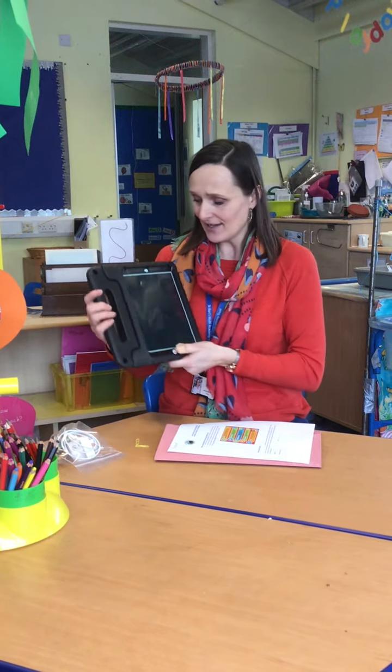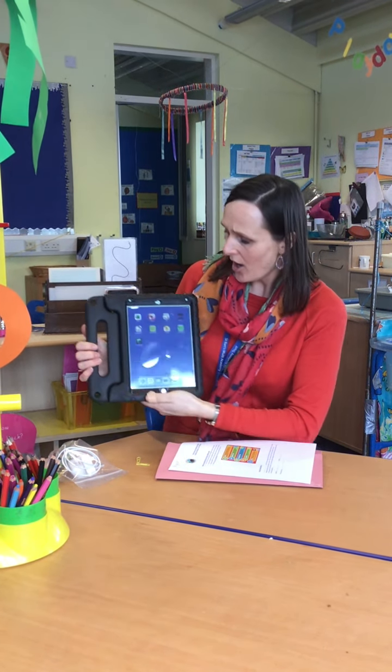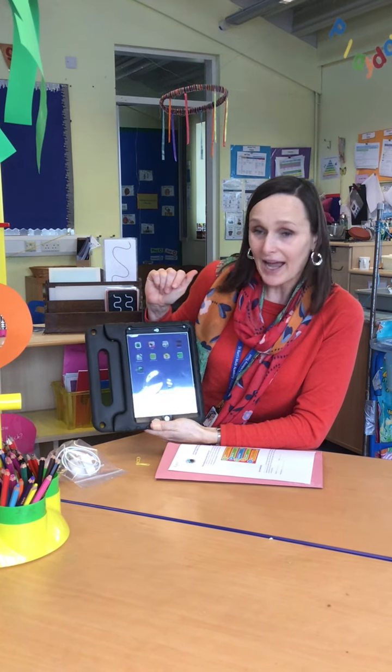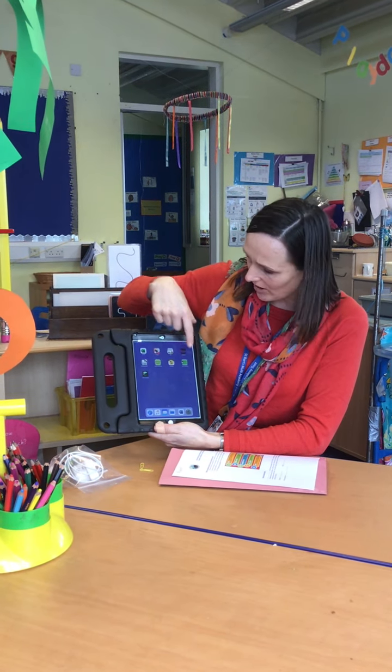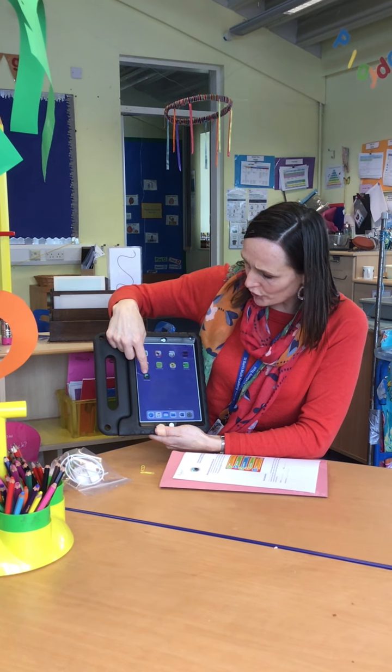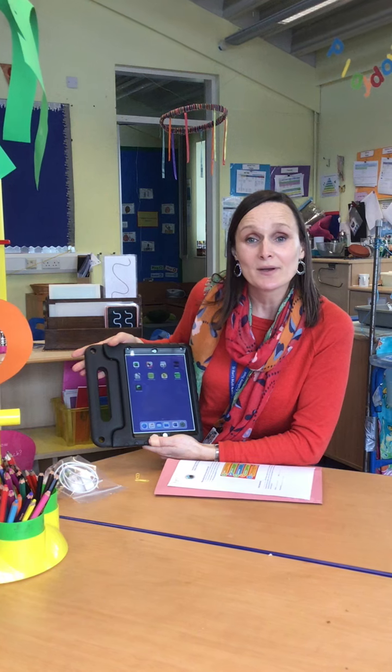First of all, really excitingly, you're going to have an iPad to bring home with you. On your iPad there are two important icons that you need to use: one is the Oak Academy icon and the other is the Nutton icon, which will take you straight to our YouTube channel.